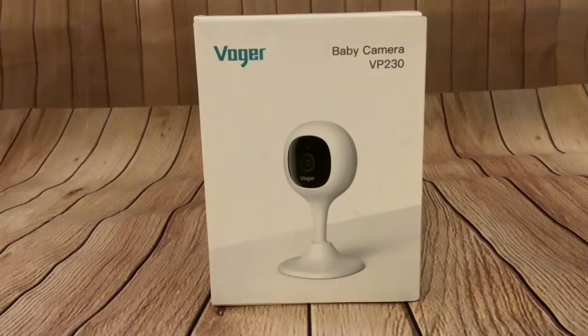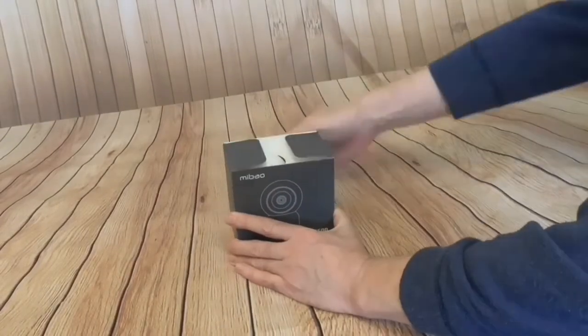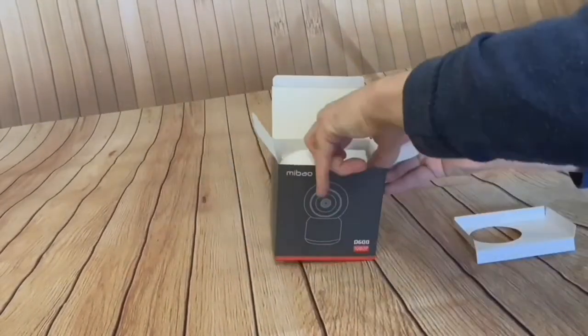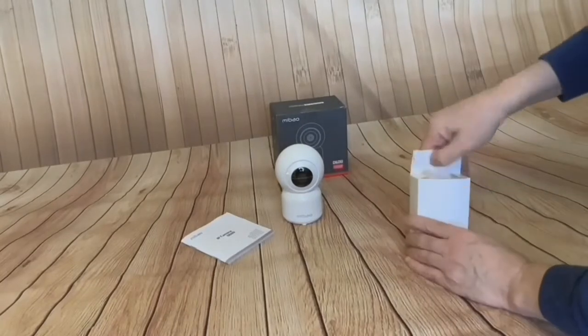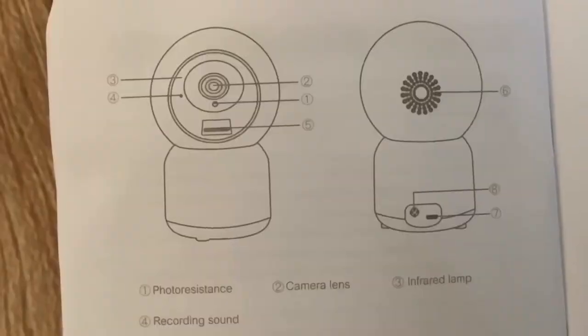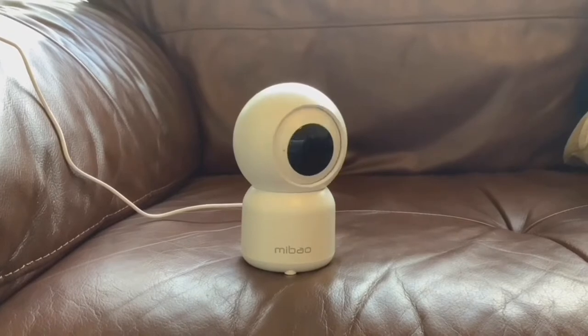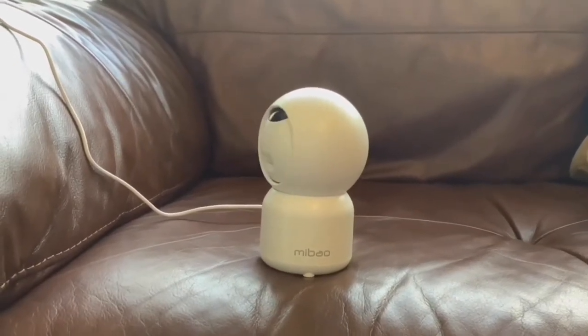Hi folks, we've got an unboxing for you today — it's a security camera. We've done an unboxing on a security camera previously, so this is the security camera that we unboxed a few months ago. That one cost us 20 pounds, and we will be doing a future video where we compare this security camera with the one that we're unboxing today.